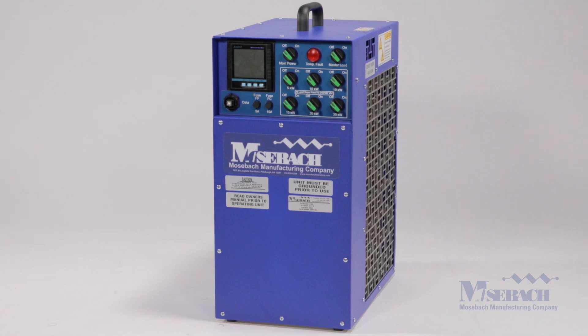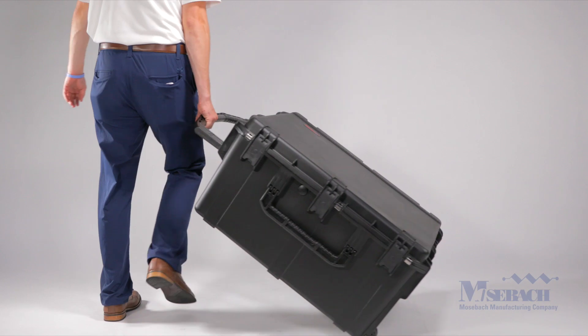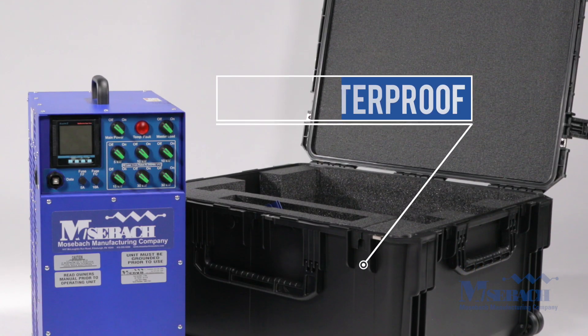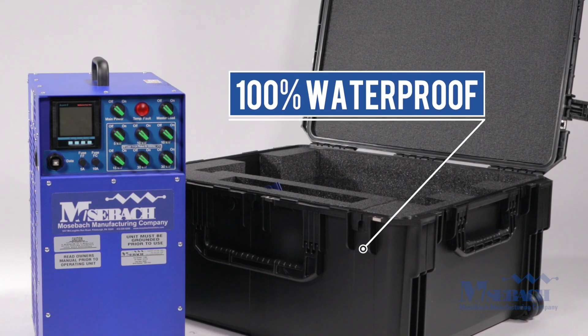The unit can also do single phase testing as well. The X100L can easily be transported in its protective 100% waterproof carrying case and rolled or carried to the testing site.